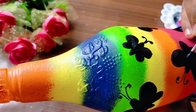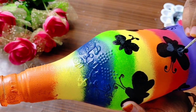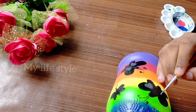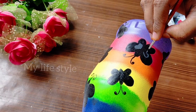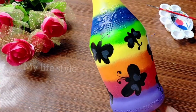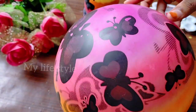I will show you a nice butterfly. I will show you a beautiful butterfly and how to make it. This is a simple bottle that is ready.